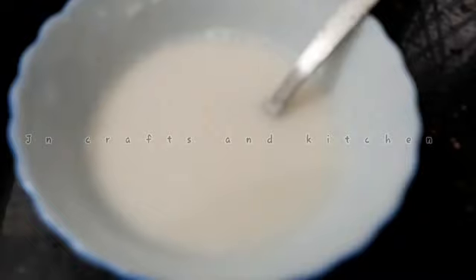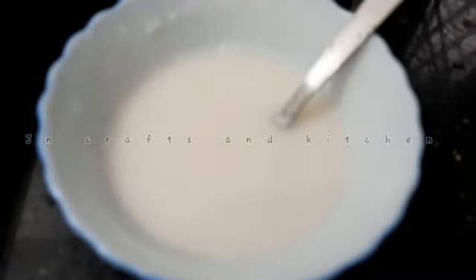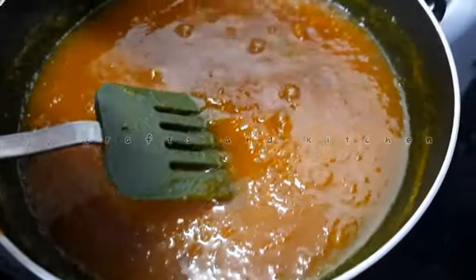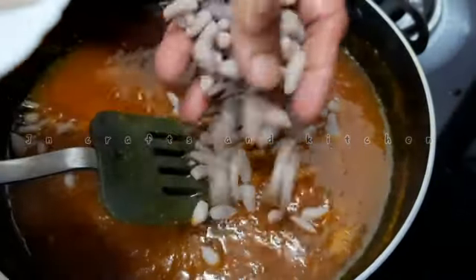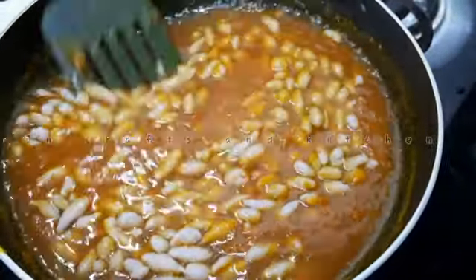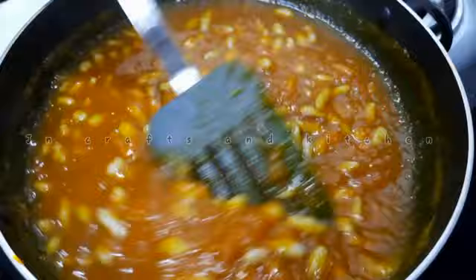Now let's mix it well. We have done the oil. We have done the process over the leaves. I will fix the leaves — we need to put a few leaves. You can also cut the pepper in the middle of the pot.